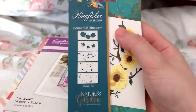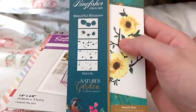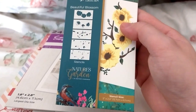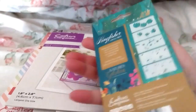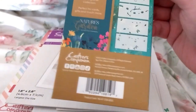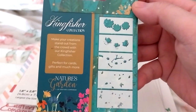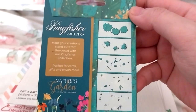As you can see, beautiful blossom. It has that many stencils in it to layer up. It is 5 by 2.4 inches in stencil size. That should be interesting, and that one was on sale for £1.49.